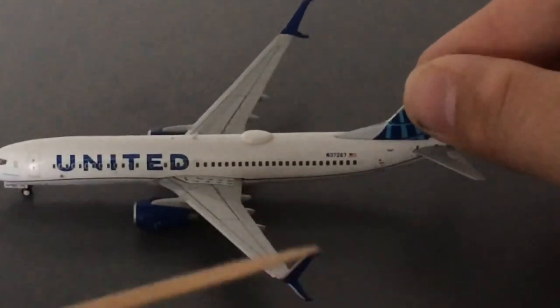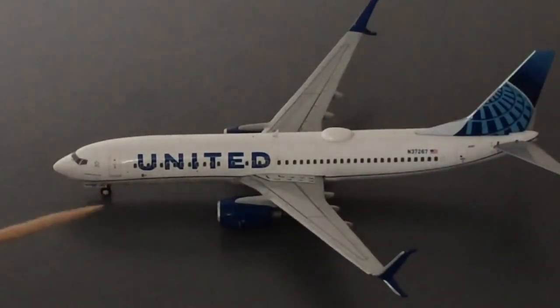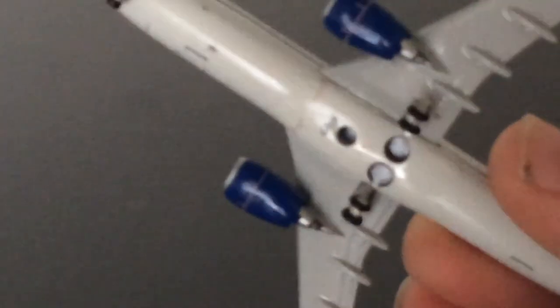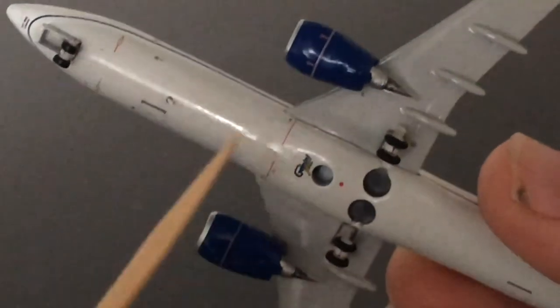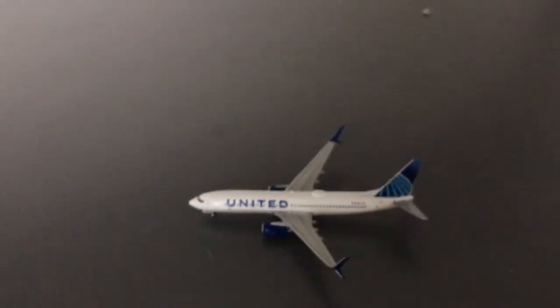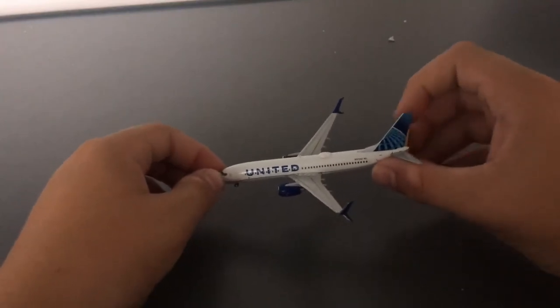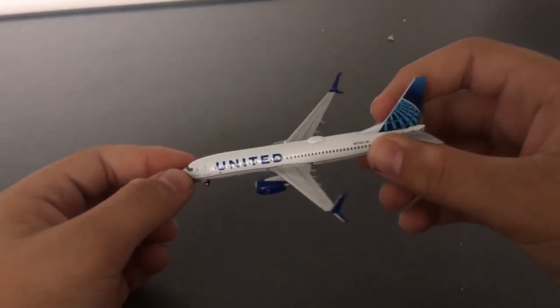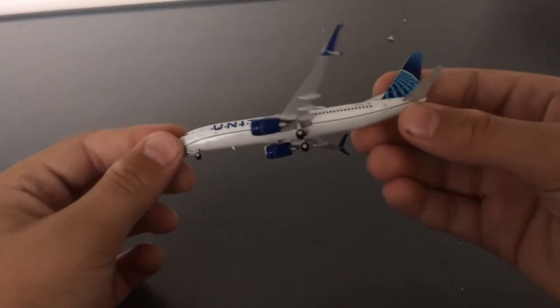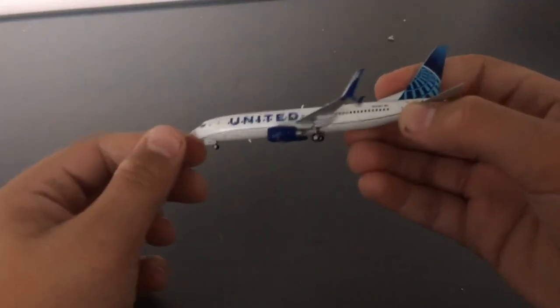And of course you have the split scimitars and the landing gear. This model is really, really nice. Looking on the bottom, you have the Gemini Jets logo, and once again the blue engines and split scimitars. This model is very, very nice. I just love United's new livery — it just really brings the pop-out in their airline. And then of course you have the classic new livery blue flourish on most United aircraft.